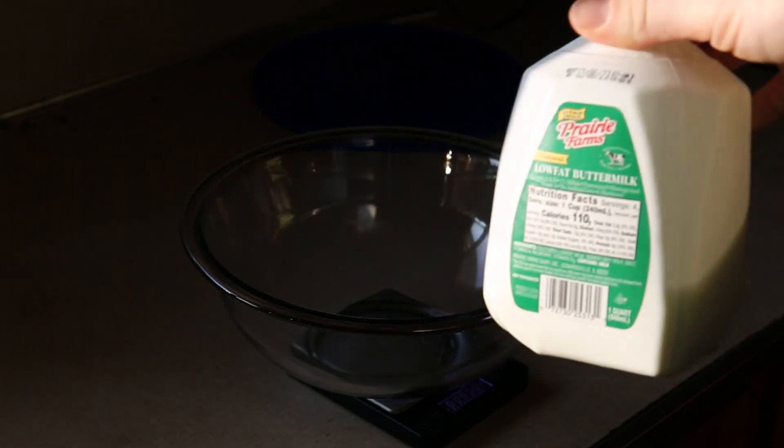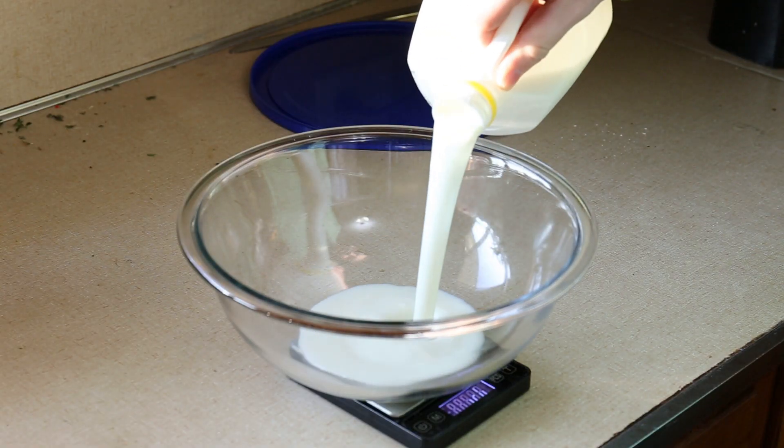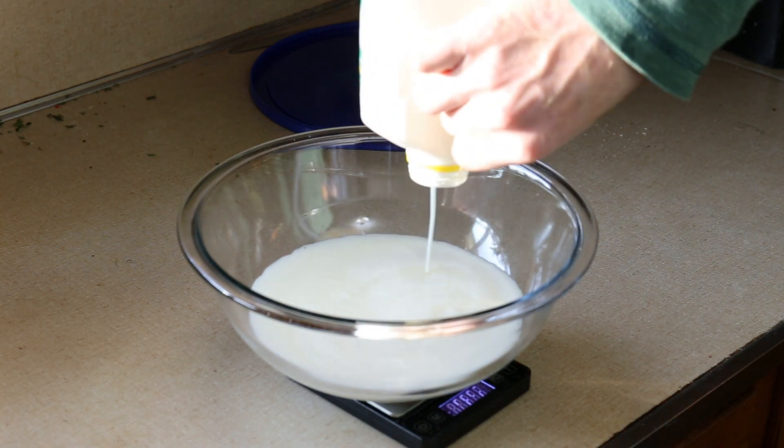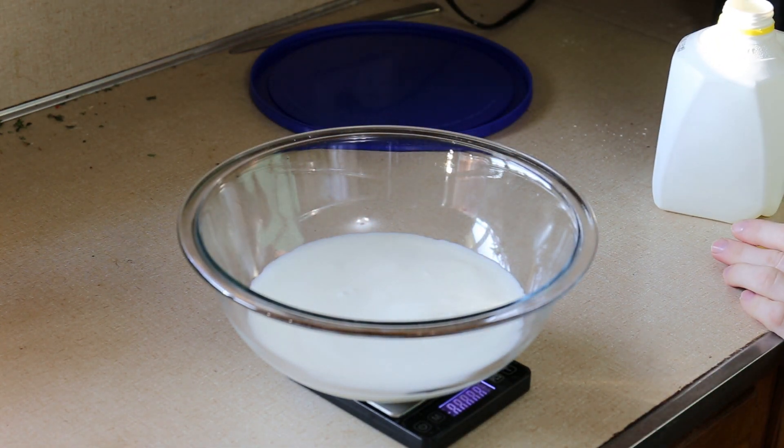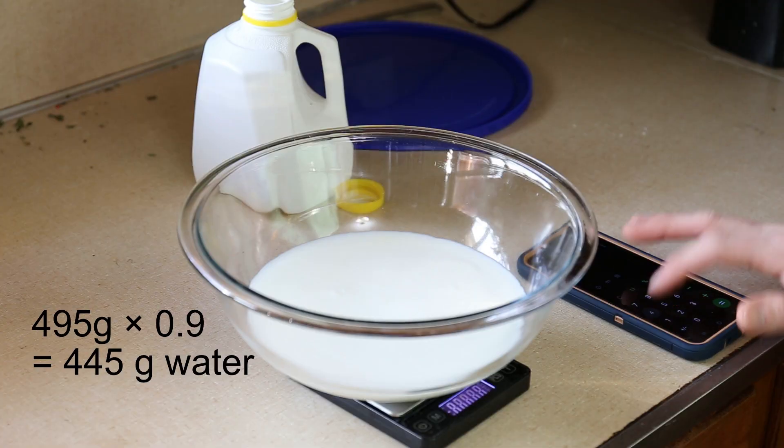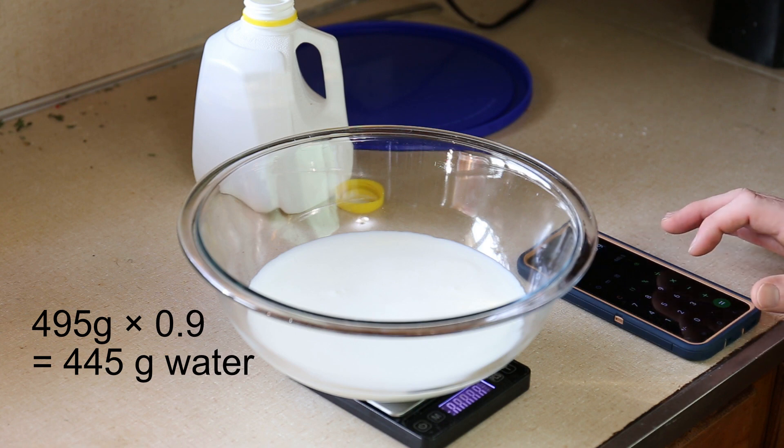This buttermilk served its main purpose and I need to figure out the weight of the water in it, because that'll help me find out how much flour I need. That's 495 grams total — more than I thought. Buttermilk is about 90% water, so multiply that weight by 0.9 to figure out that there is about 445 grams of water in here.